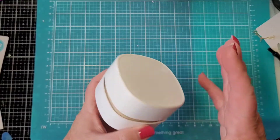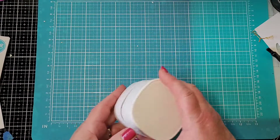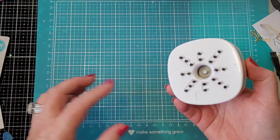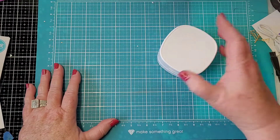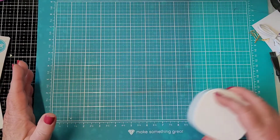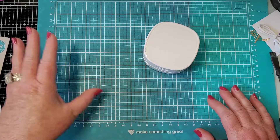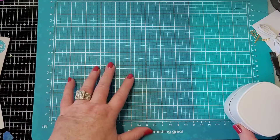I also got this yesterday - it's a little vacuum cleaner for your desk. It has a USB port to charge, comes with a little brush to clean it out, and there are little brushes on it with a vacuum inside. It's really not that loud. You can just go over your desk and it gets all those little bits and pieces. I tried it on some embossing powder I had spilled and it just zoop - it was gone!